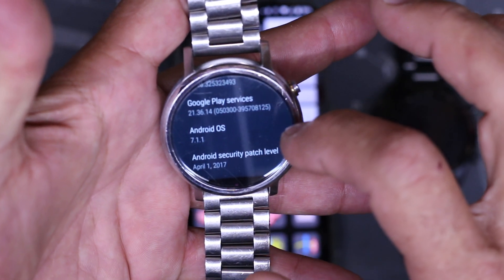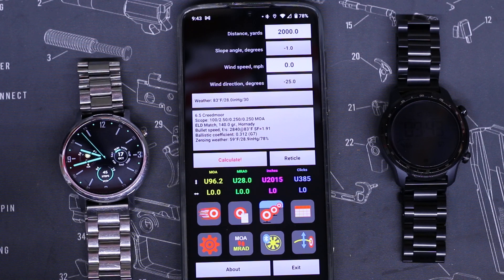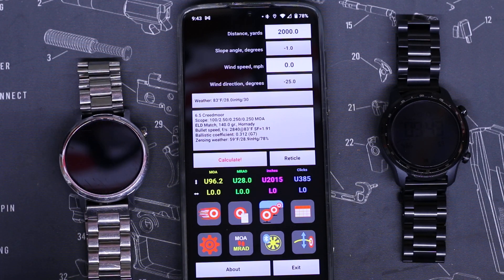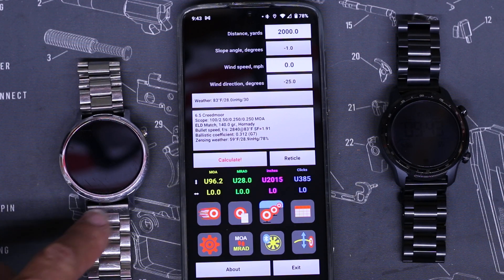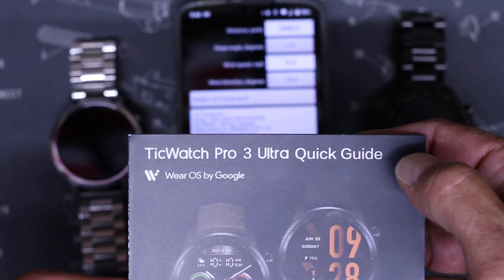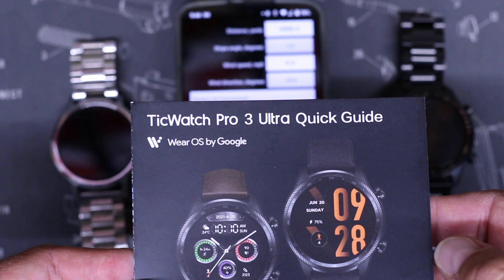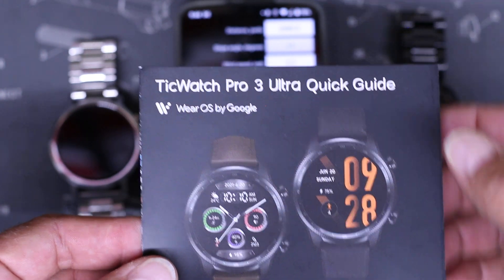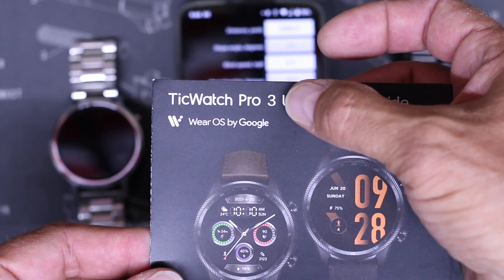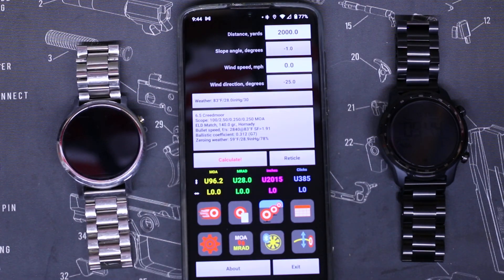So like I said, this is a Moto 360 gen 2. I'm pretty sure the 360 gen 3 works, and Samsung has a watch that works too. The TicWatch Pro Ultra is the one I ended up getting — it was the same price as the Moto 360 gen 3 and has really good reviews. They also have the TicWatch Pro 3, which is a year older.